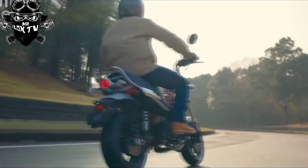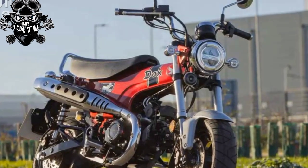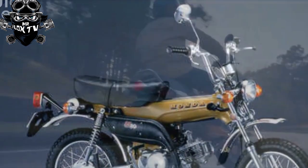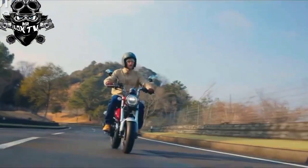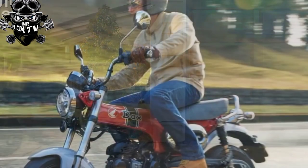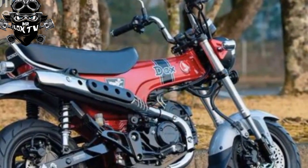Even so, with a claimed 150 miles per gallon, there's plenty of potential range between fill-ups. The Dax's frame means there's space for a longer seat than the Monkey's, and like the original that means room for a passenger, who gets a chrome grab rail and their own foot pegs — even mounted on hangers extending from the frame. Despite the extra space, the new Dax is just two inches longer than the Monkey, at a compact 69.3 inches overall.